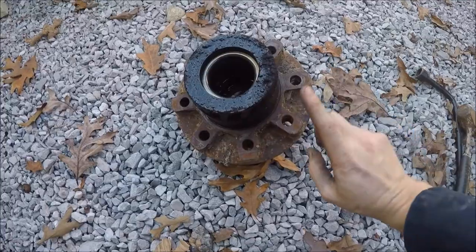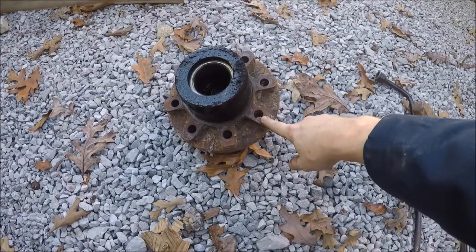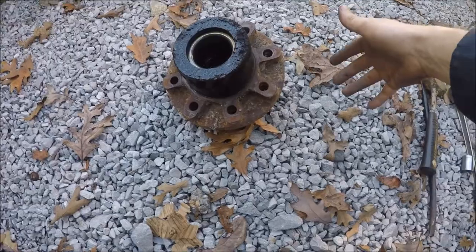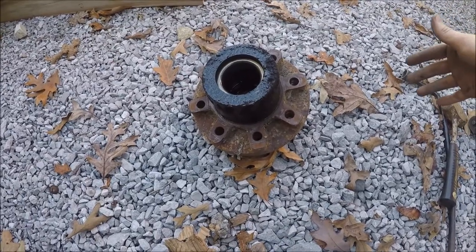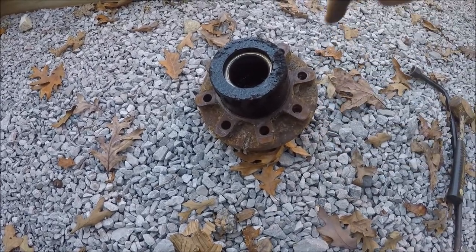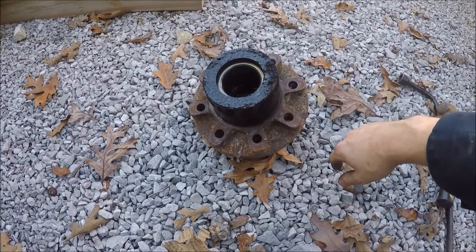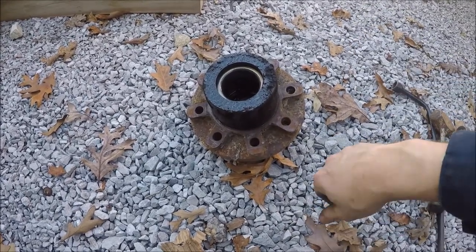I've got all the studs knocked out. This is the hub assembly, this is the drum. The hub assembly actually lays down on top of the drum — this usually faces towards the back and this surface lays on top of the drum. When you go to put the rotor on — which is a three-quarter ton four-wheel drive front rotor for a Chevy pickup — the rotor lays on this surface on this side and the studs knock in through the back. But what I'm about to do is clean this up and get this old seal out of here and put a new seal in this thing.